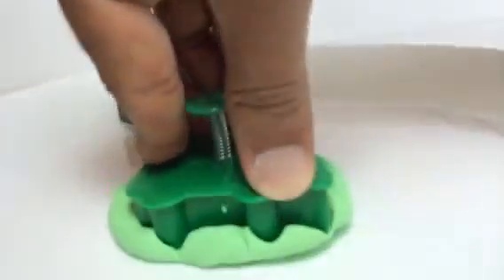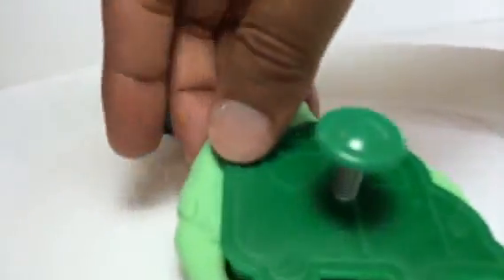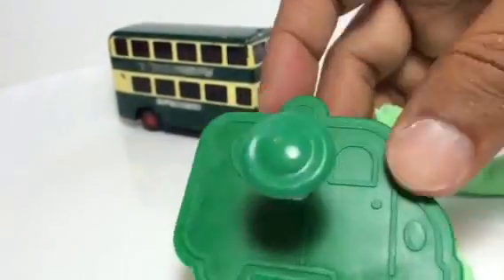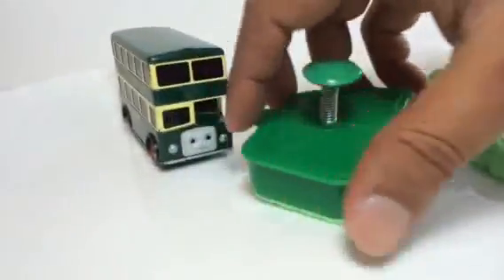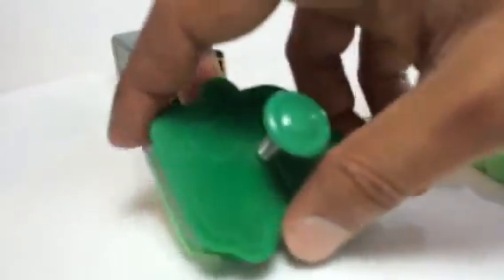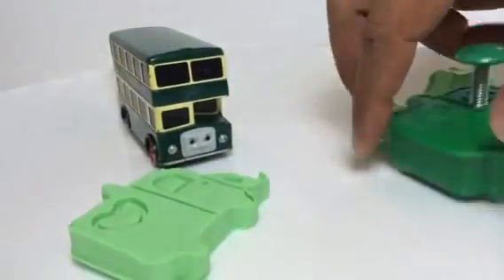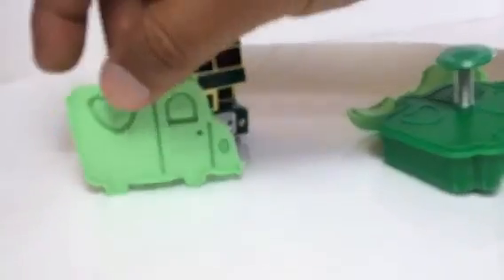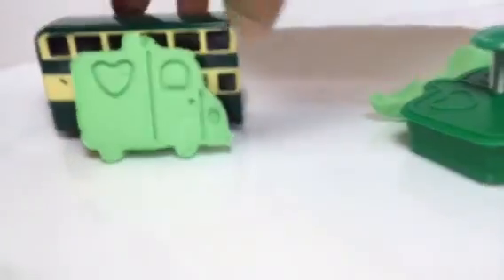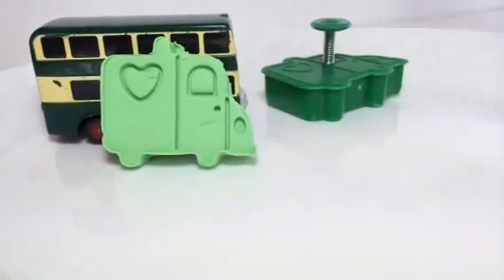You just press it well, make sure everything is covered on every side. Take the extra Play-Doh off — look how easy it's coming off. Now all you have to do is press it hard so the bus comes out. Look at that — that is such a cool idea! Look, this is a cool, funny, silly kind of bus.